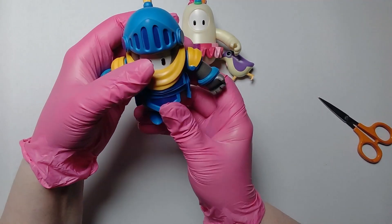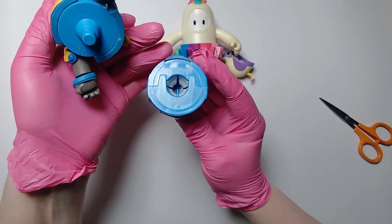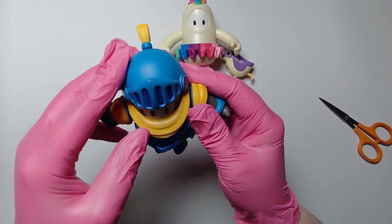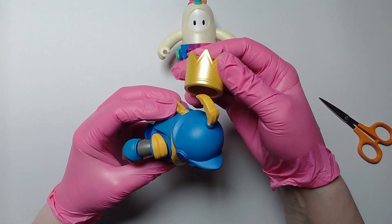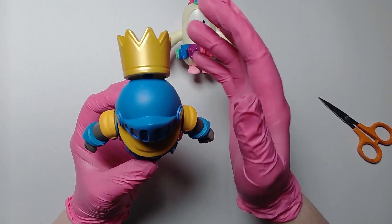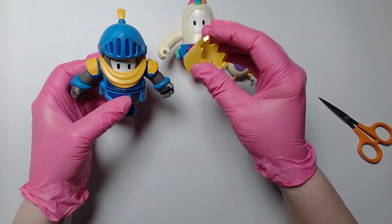There he is. Again you can switch them around if you like. Oh, this is brilliant — these are so solid, they're very, very good. There we go, and he's got the crown. I'm not sure how he fits it on; we just guess it's like that.